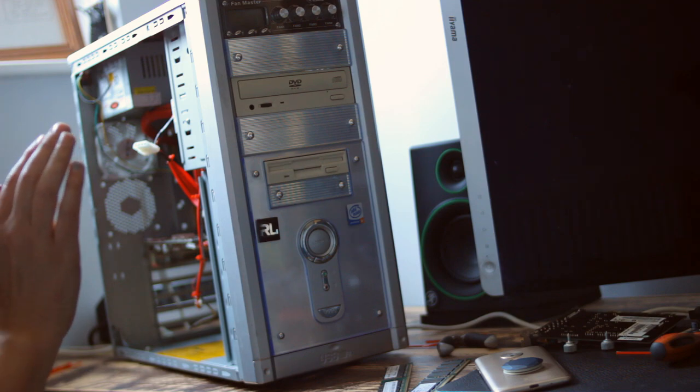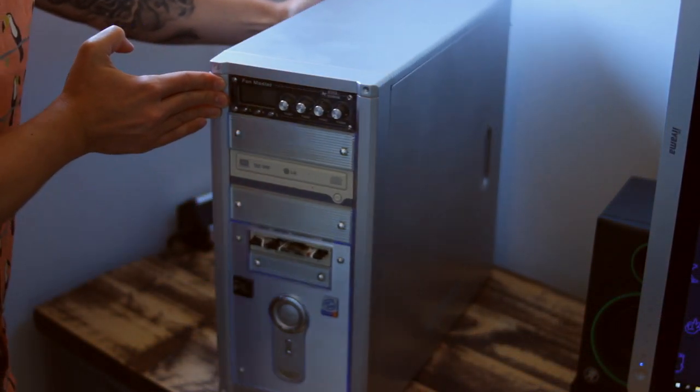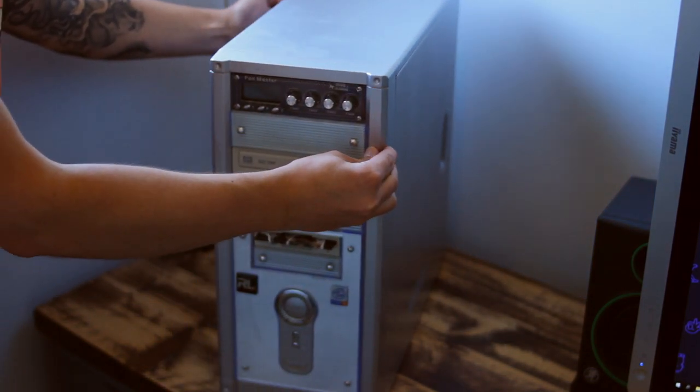I thought I'd be able to use the top and side panels — this was not the case — but I could use the drive bay covers for the front at least, to stop so much air and dust getting into the build. That meant I did have to sand down, re-prime, and use some rattle-can silver on the side and top panel of Neil's case, but it actually came out pretty damn well.